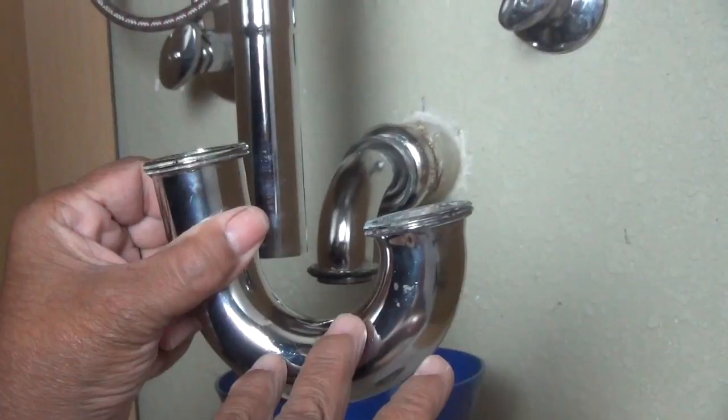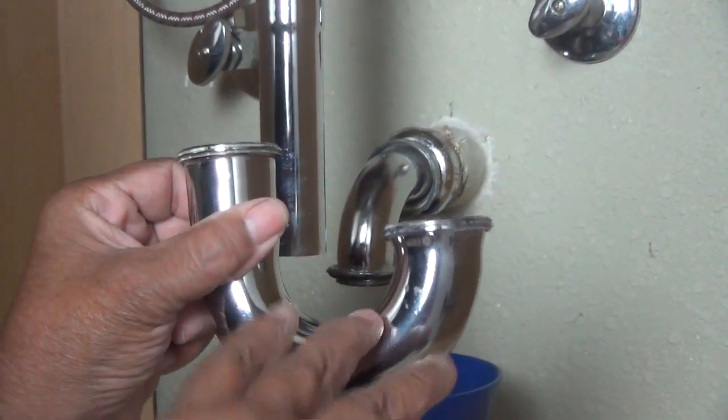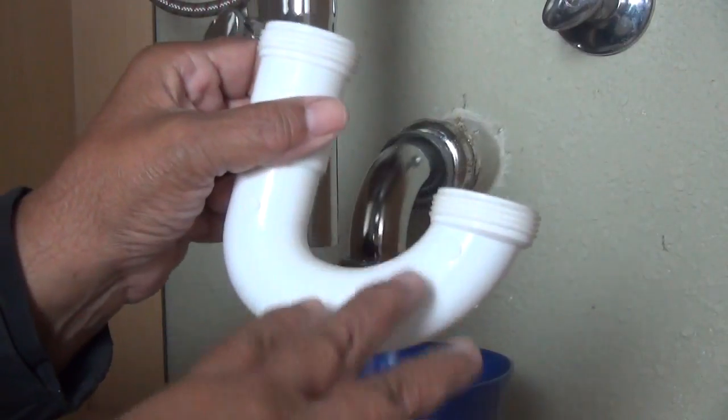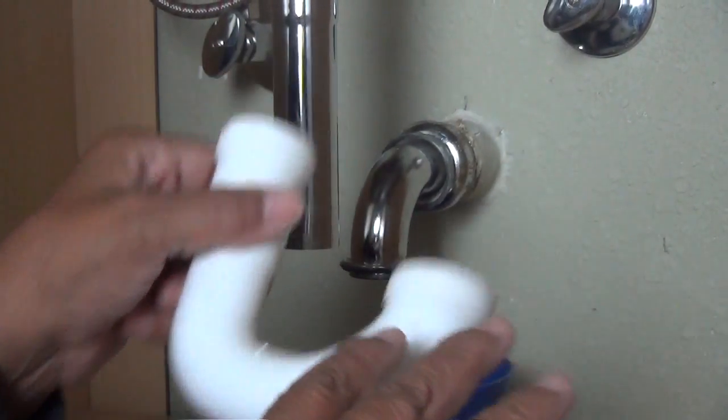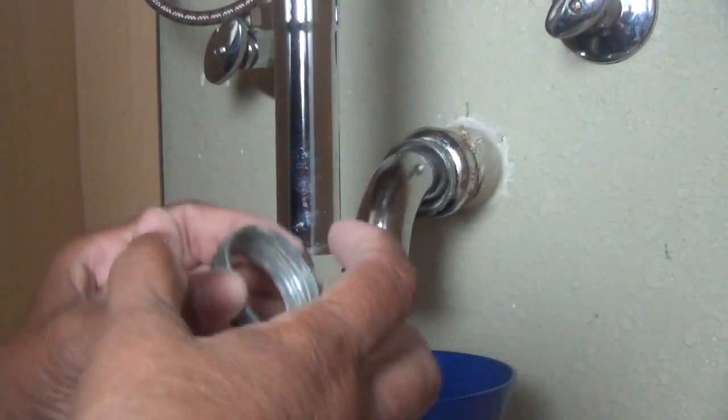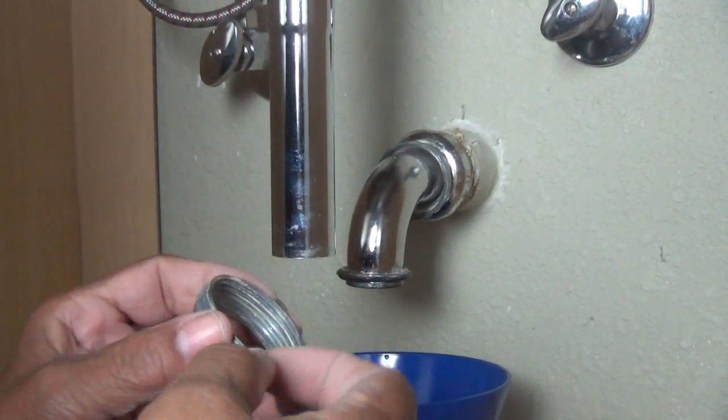Now that you know what a P-trap is for, let's reattach it, because there are some things that you need to know. And it doesn't matter if you've got a metal P-trap or a plastic one like this — there are components that you need to be aware of if you're going to get a nice, snug, tight fit that doesn't leak.